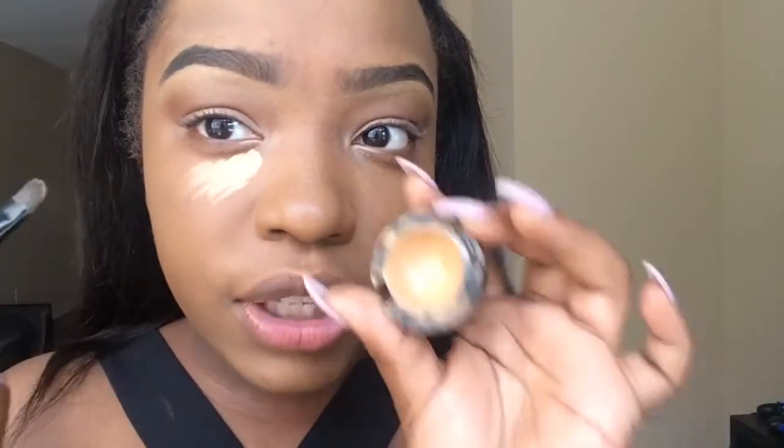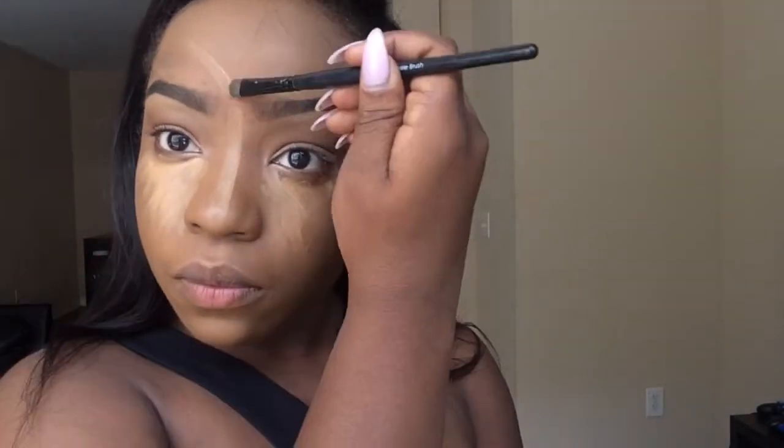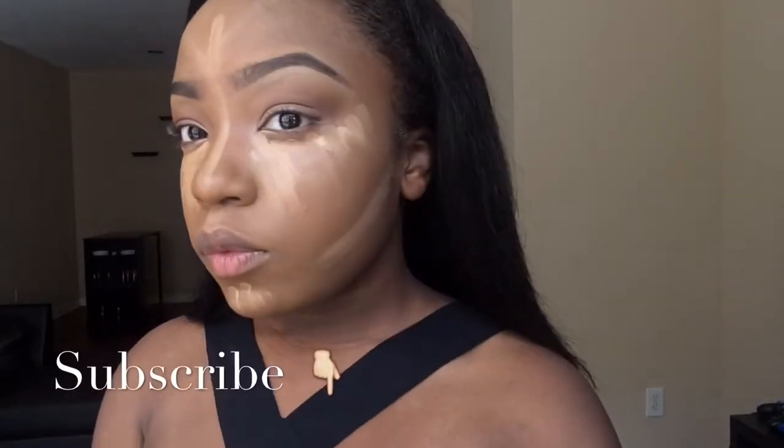I'm gonna use my NC42 in Studio Finish. I wet my beauty blender and I'm gonna start blending.